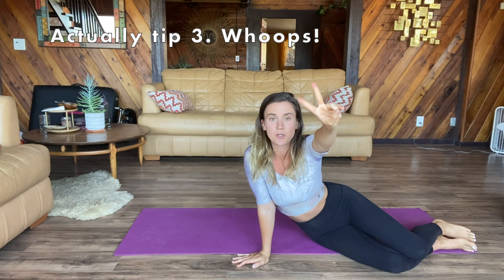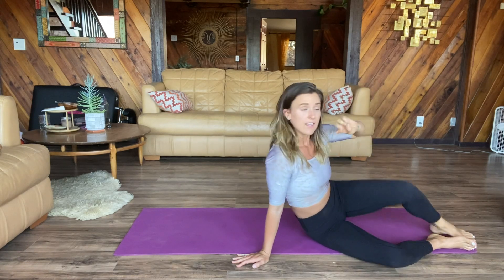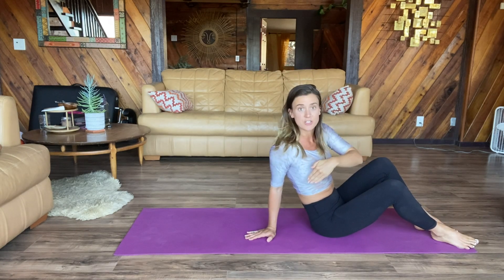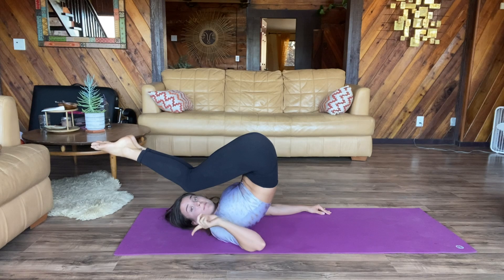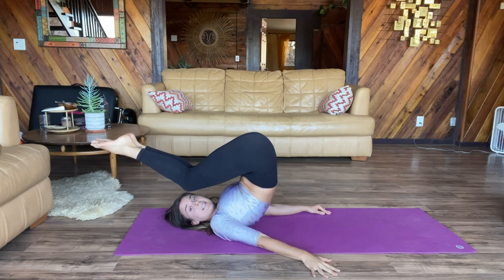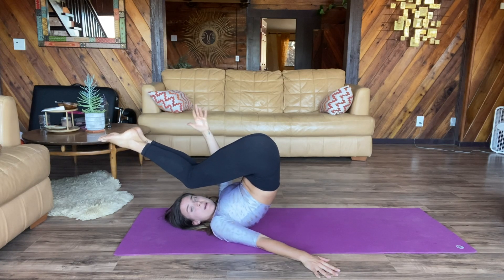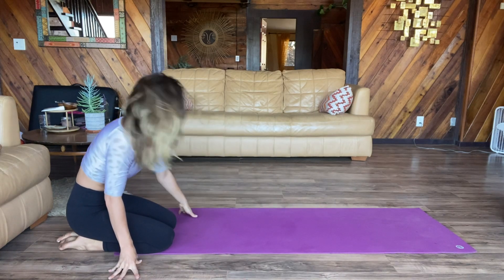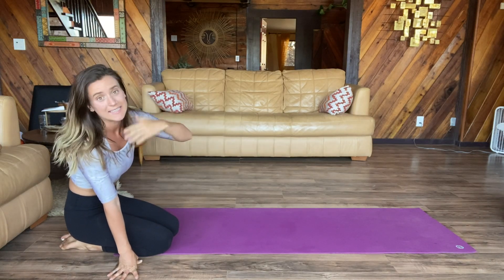My tip number three is hand placement. The opposite hand of where you're looking is going to move to the floor behind you at the very last minute when you actually do the flip over. My right hand — because I'm rolling over my right shoulder and looking to my right — stays planted into the floor. At the very last moment, my left hand, my back hand, reaches for the floor behind you, and that's gonna help you get over your shoulder.